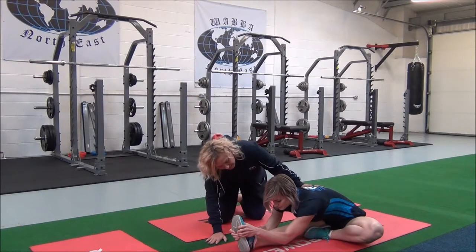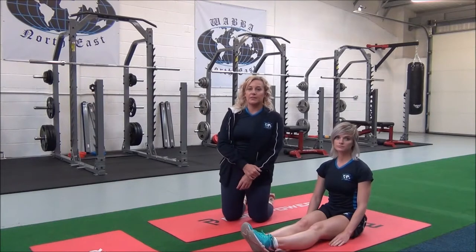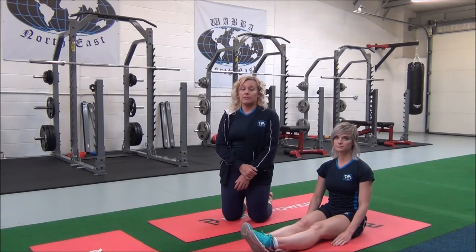Does that feel okay? Then release. You will hold this for 30 seconds, repeating two to three sets for best results.